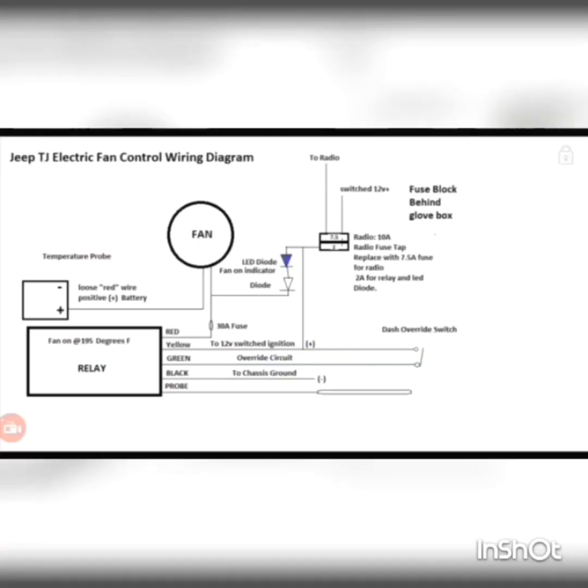Finally, I put together a control wiring diagram to conclude the video. Go ahead and take a snapshot of this diagram. The diagram that comes with the fan controller relay is already there for you — I've pretty much just added where to tap from and how I ran the indicator light for the fan on the dash. You can compare this diagram to the controller diagram and build your circuit that way. I've also added a few notes on how I wired it with the dash override switch, the temperature probe, and what setting I have it set to. Thanks for watching, bye.